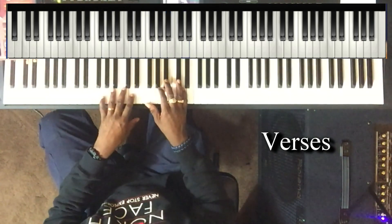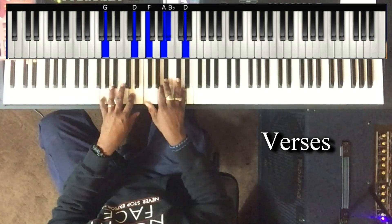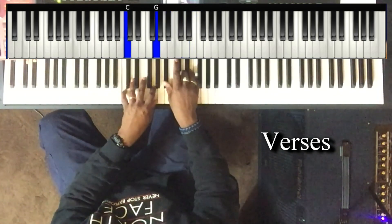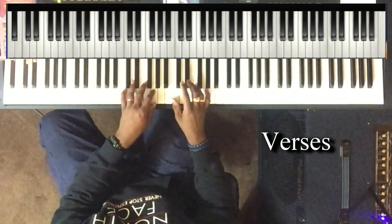Left hand: G and D. Right hand: F, A, B flat, and D. Then to the five. I may play it this way or this way — I'm trying to get real simple and basic.